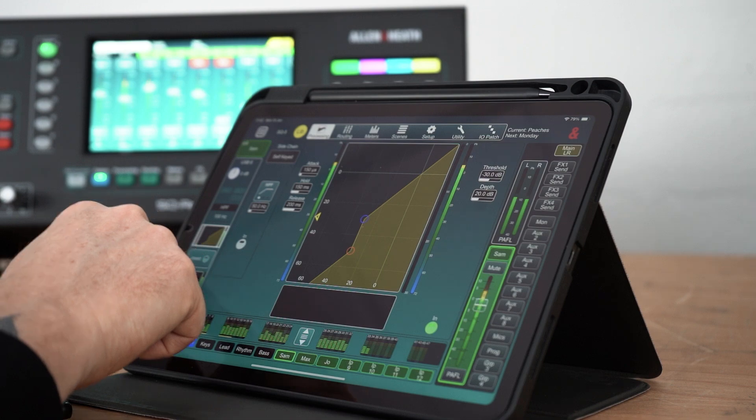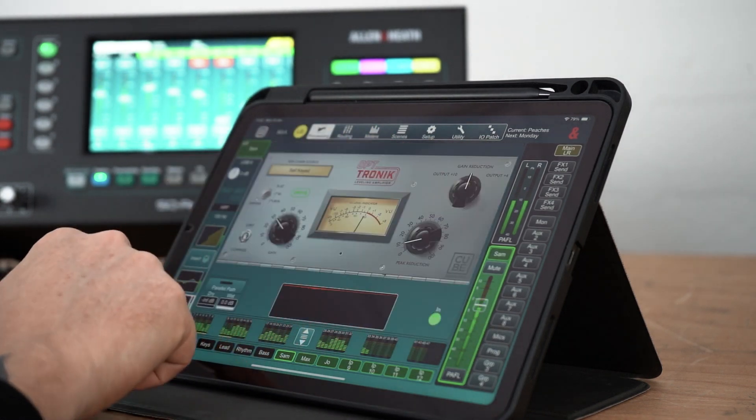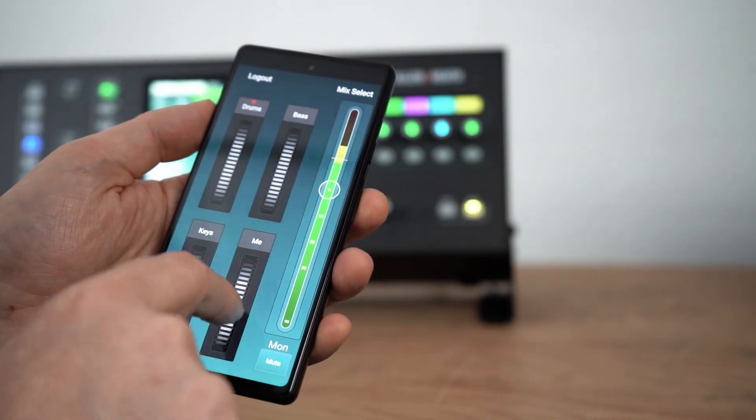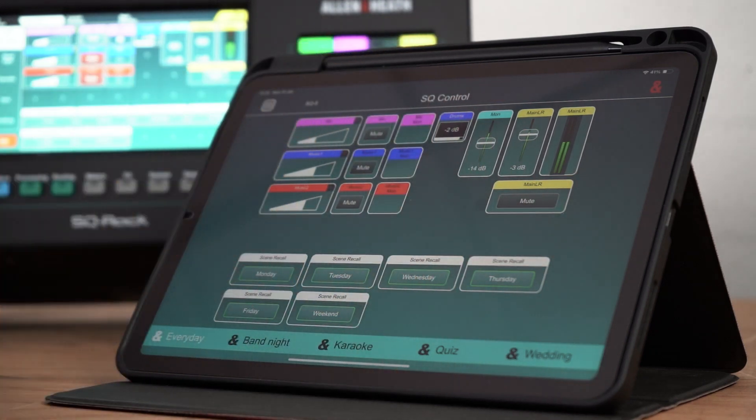There are three remote apps for wired or wireless control. SQ Mixpad provides full control for engineers. SQ4U allows musicians to fine-tune their monitor mix, and the new SQ Control app simplifies access to key parameters for effortless operation.